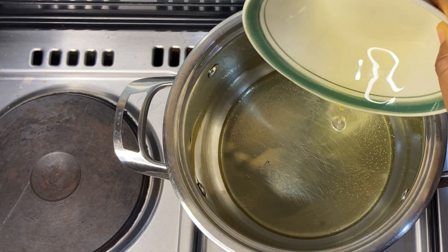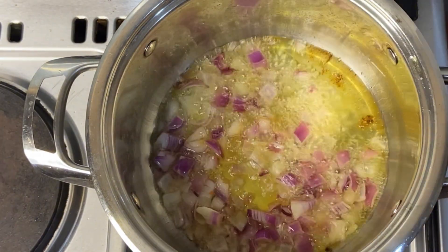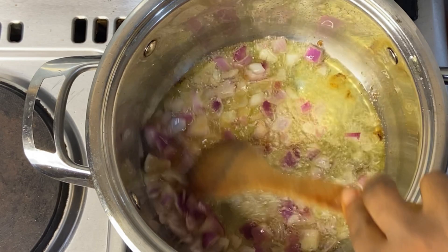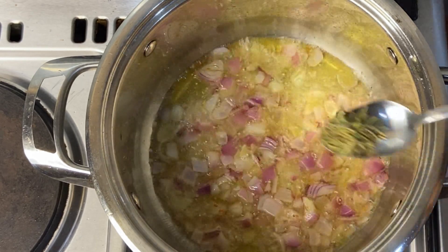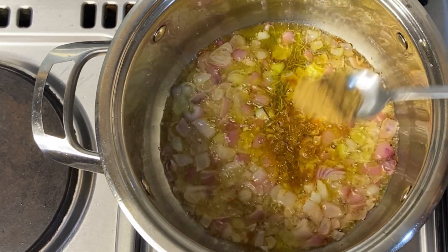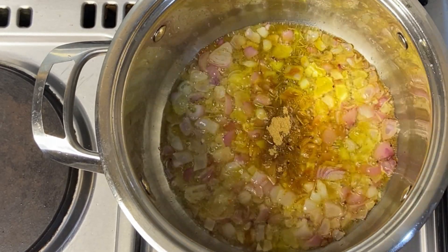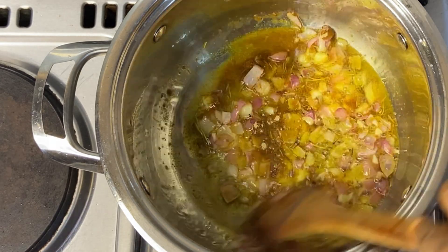I'll first add vegetable oil into the heated pan, add the onions, and allow it to just release its aroma for two minutes. Then I'm going to spice this with some rosemary, curry, ginger, and garlic powder, and allow it to release its aroma and release those flavors into the oil. This is the first base that I'm doing.